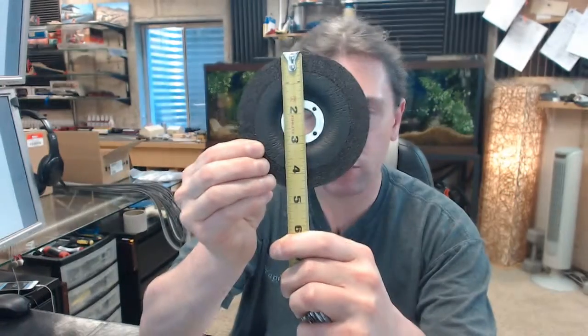4.5 inch diameter, and this exact grinding wheel is something that I have used over the years for a lot of different applications. I have used it to dress welds, welding hull metal frames together to dress that mitered corner.